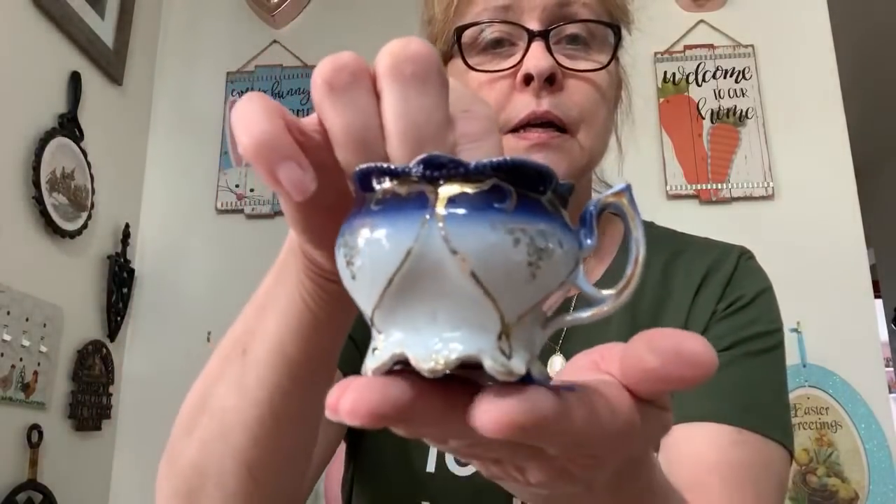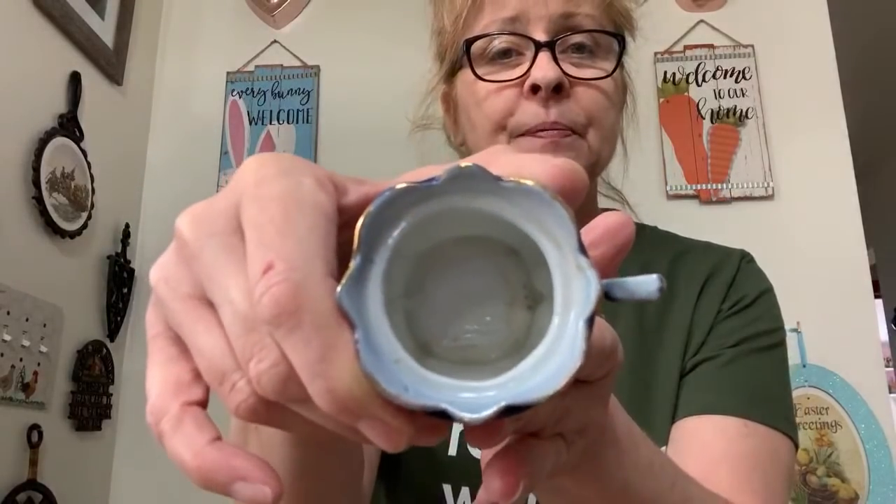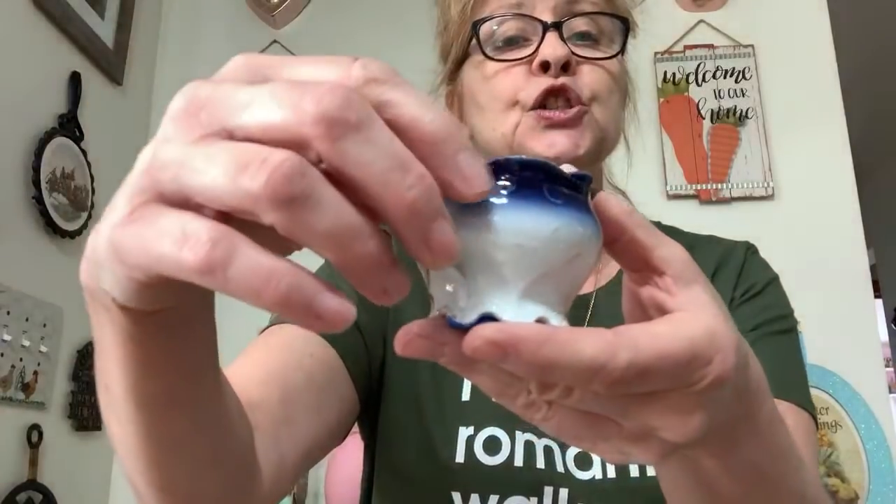Number 50 — I believe it's flow blue, and one of my friends thought it might be a little mustard pot missing the lid. But it's this gorgeous little piece — look at that, isn't that gorgeous? I love the way that shades down like that. No chips, no cracks. It's just beautiful. I was asking $12 for this little item — number 50.